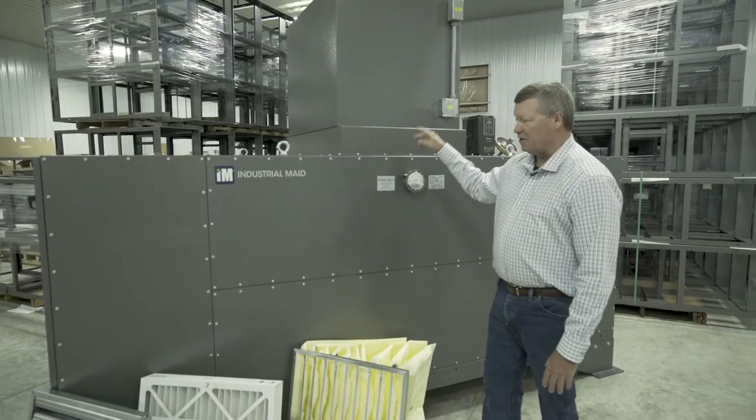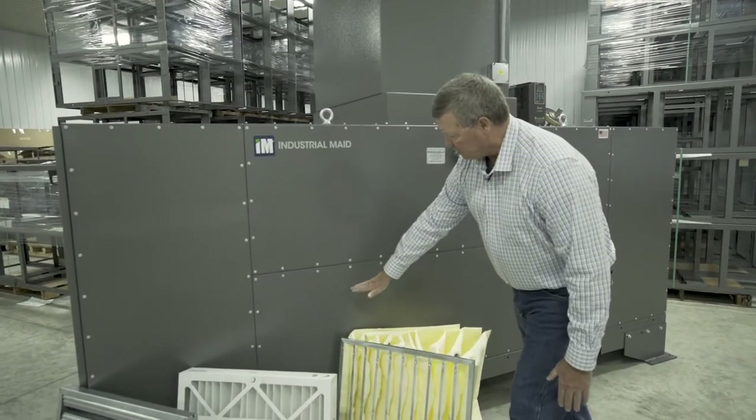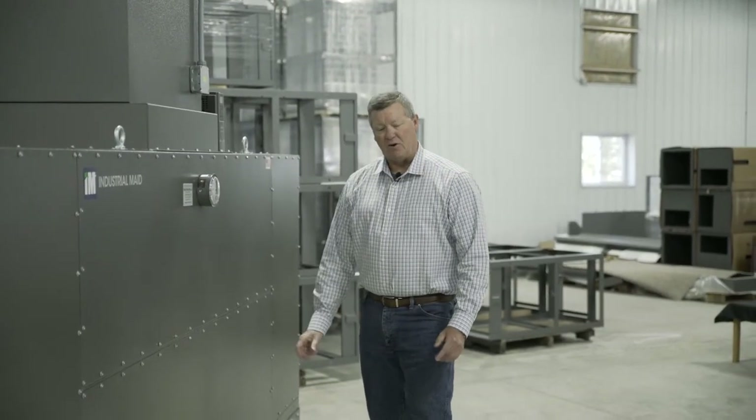This is a 6,000 CFM unit — it's what we call a two by two. It is two modules across and two modules high, with a total of four filters on each side, eight total filters.